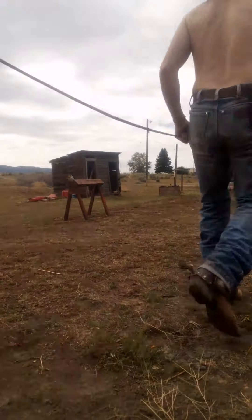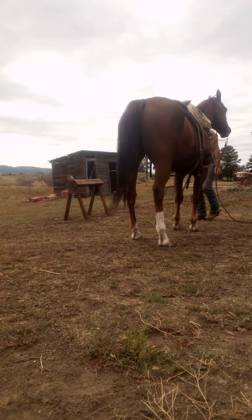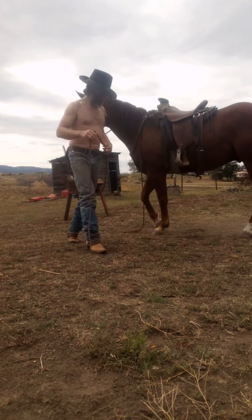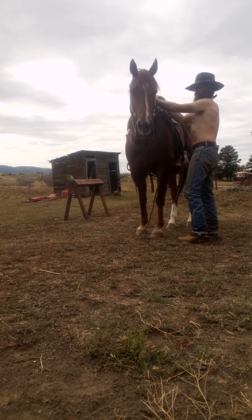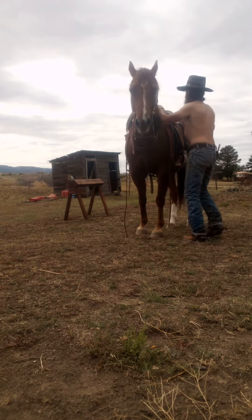All right, we'll try this again. I'm going to show you how I like to get on, if I can — this horse will let me. Just depends on how well. So anyway, I like to get this rein over. I like to keep my left rein short. I'm going to go ahead and get on.